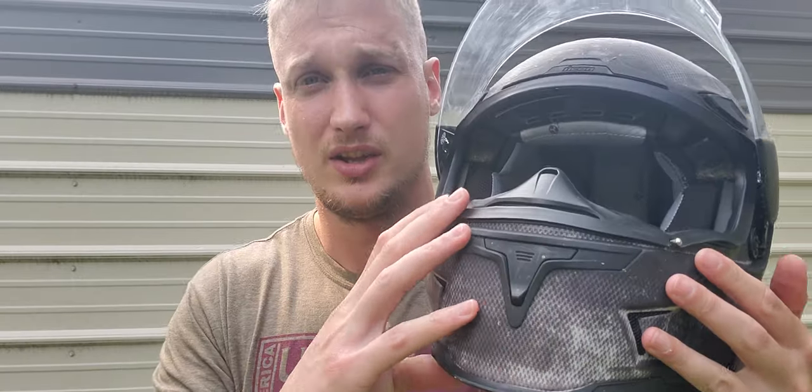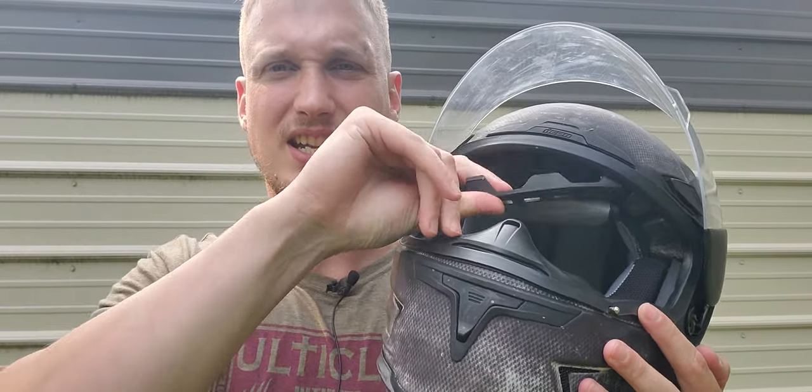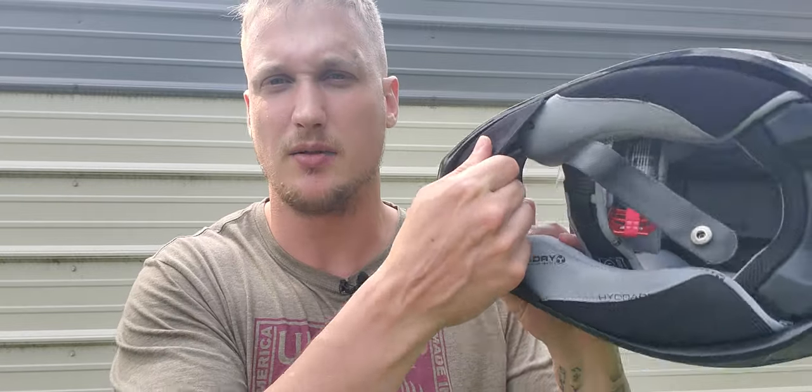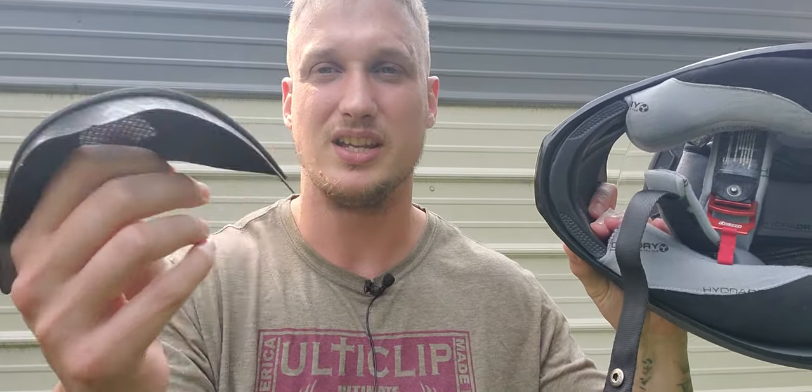After about a thousand miles, the helmet has broken in significantly. I would expect a helmet that's way too tight when you first put it on to become comfortable once broken in — but this went from way too tight to almost being loose. The padding just degraded quite quickly. The way it's installed — no snaps, no Velcro, it just slides in — meant that a lot of times I'd take my helmet off and the padding would just come out. That's just chintzy for what is essentially a brand new helmet.